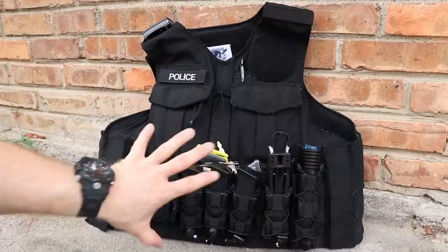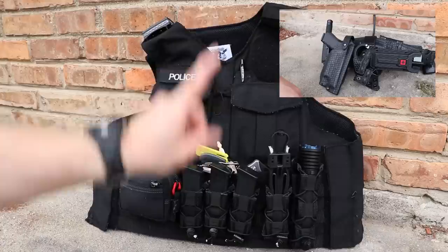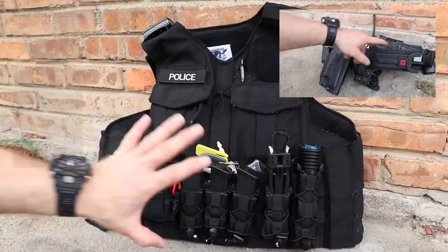Alright, today on Free Fuel Training we're taking a look at my police patrol division vest cover — some people call it a plate carrier. This is where my body armor goes. I'm going to have another video that is my duty belt; we'll put links up there and down below for all of you so you can follow those.